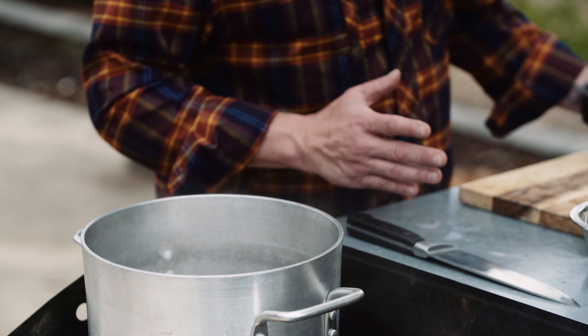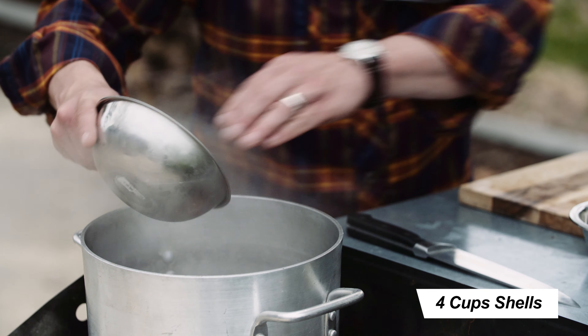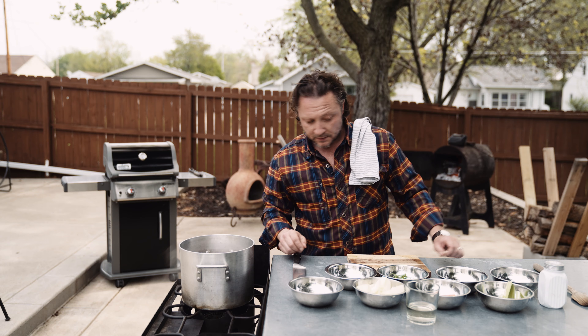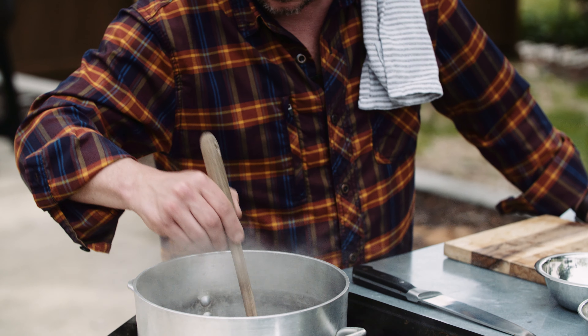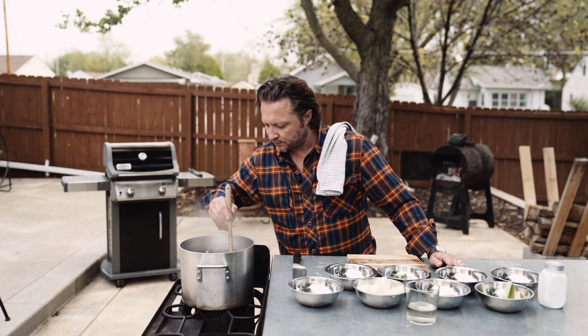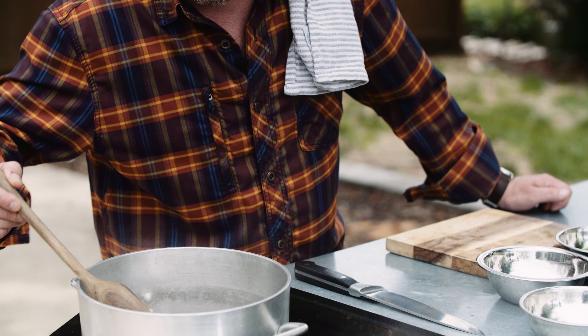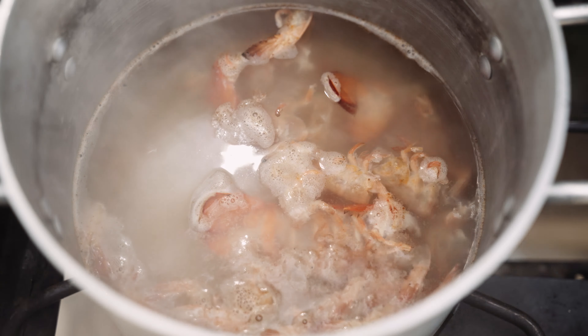Our water is perfect, it's at a medium heat — it's time to add our shells. Now let's give these shells a quick stir. You don't need much of a stir, you're just wanting to keep the shells in your pot even. These shells are going to simmer for about an hour before we add the remaining ingredients.